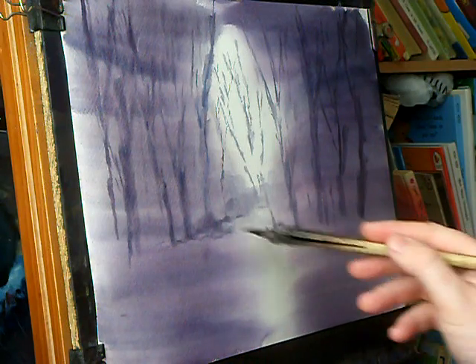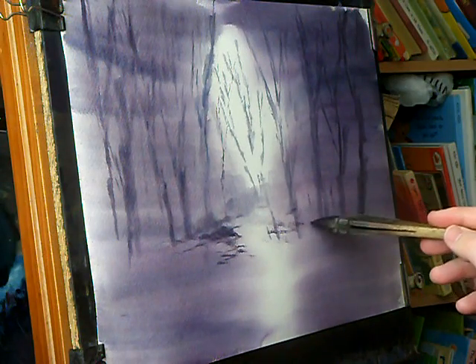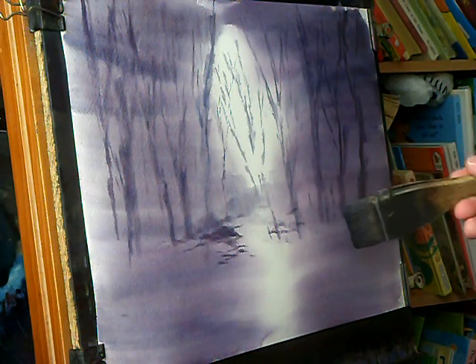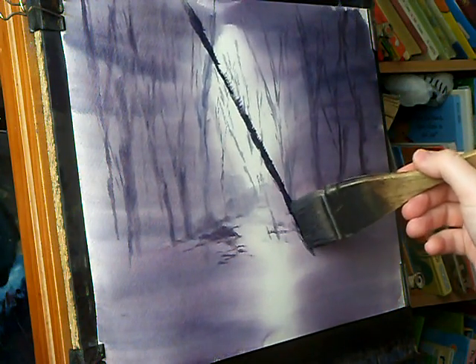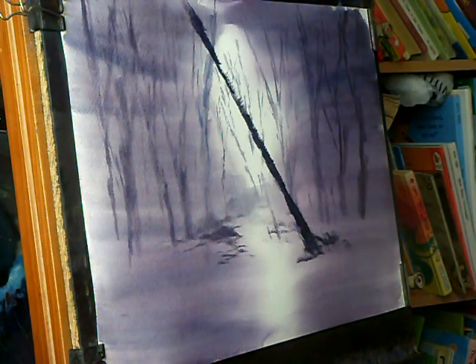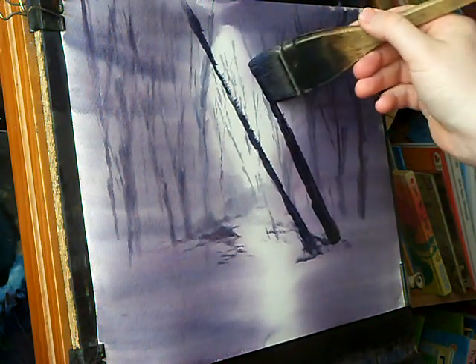There's going to be a path. I'm going to look for some really dark stuff now. Now the paper's beginning to dry, I'm going to get some darker trees in. There's going to be a big one across there — now the big one, a really big one going across like this.